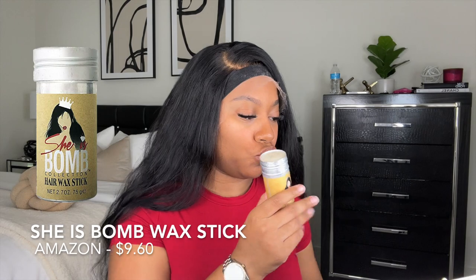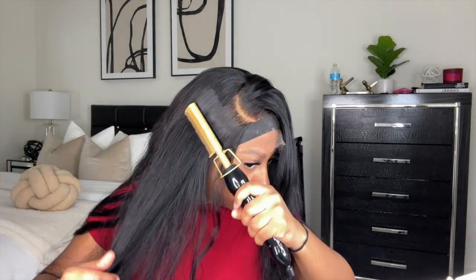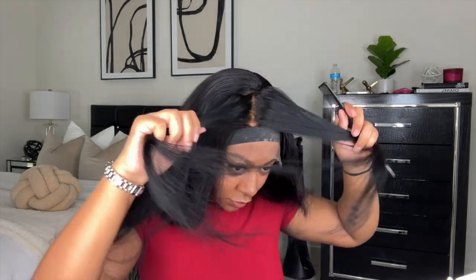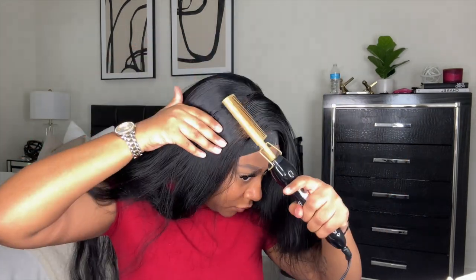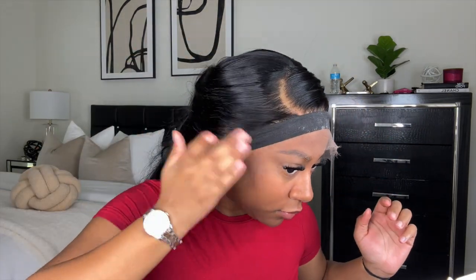Once it's completely down, I take my elastic band from Amazon and tie it down. Now I'm taking my She Is Bomb Wax Stick — I got it from the beauty supply store but you can find it on Amazon — and I'm hot combing the wig down with my Andis hot comb on the hottest setting. This hot comb gets so hot I sometimes have to turn it down, but a hot hot comb is the best way to lay a wig — it gets it super flat and sleek. I'm sectioning off parts of the top, adding the wax stick, and then hot combing over it.